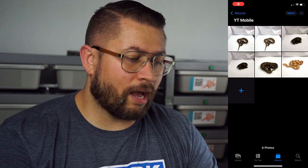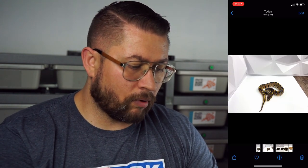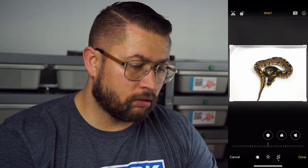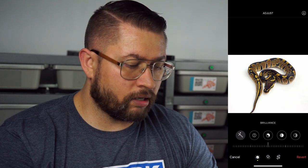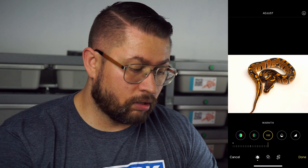Open up your gallery, find those images, open one up, and hit the edit button. What I like to do initially is crop it into whatever works best. Then you can go through and change the exposure, highlights, shadows, contrast, brightness, black point, saturation, vibrance, warmth, tint, sharpness, and so on.